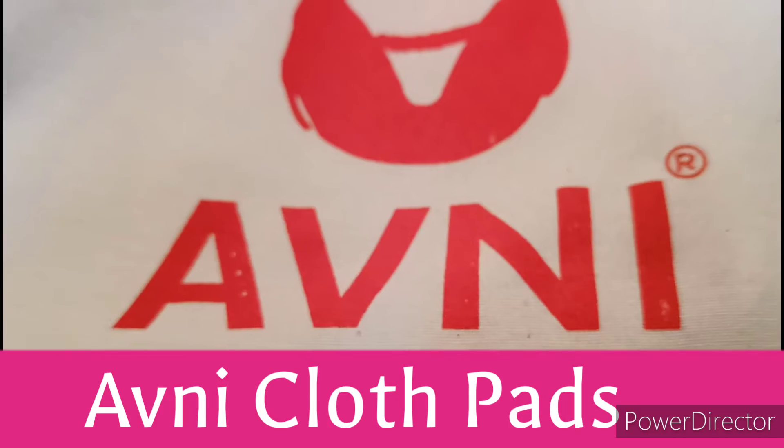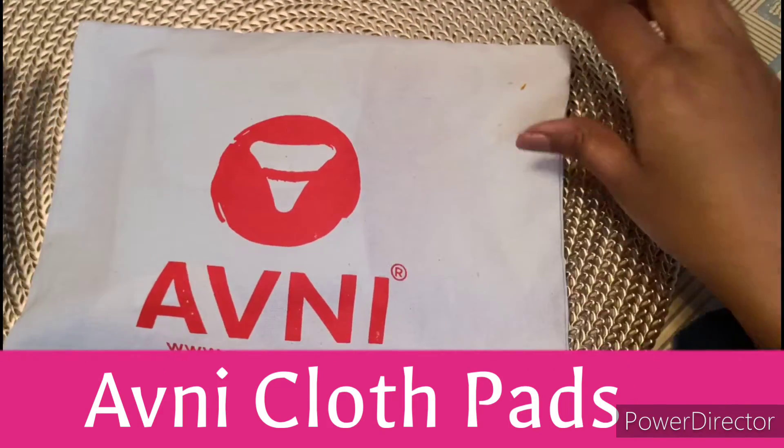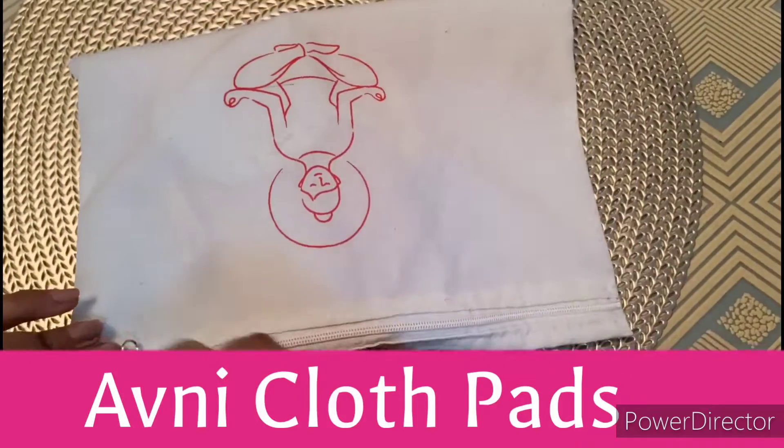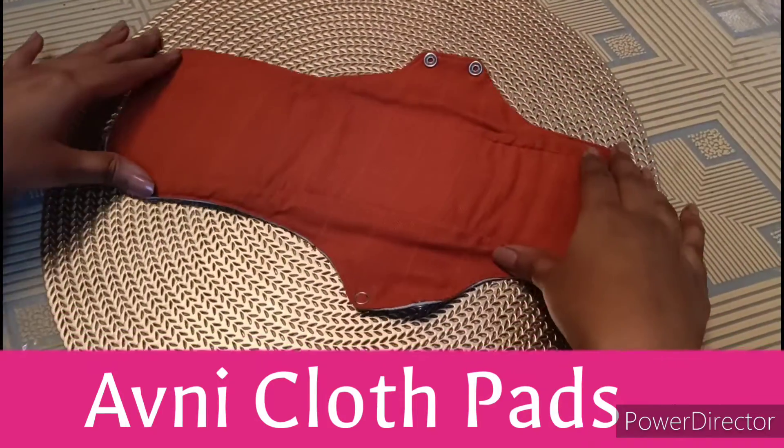Avni is an Indian brand which women menses ko leke bahut zyada jagrookta failata hai. Avni cloth pads are ideal for the entire period cycle. You just have to start using it.